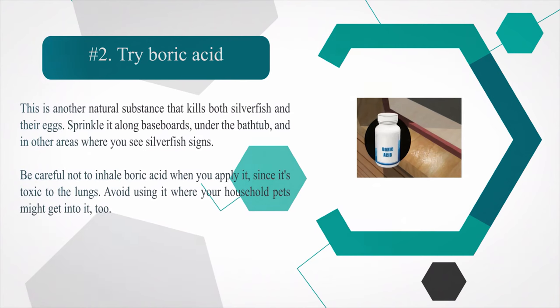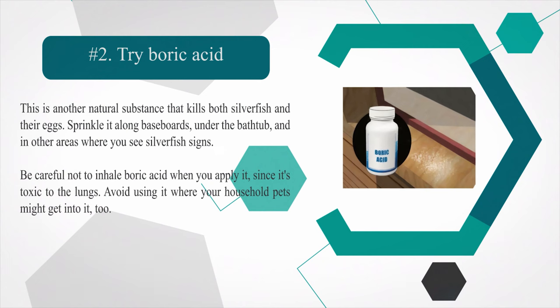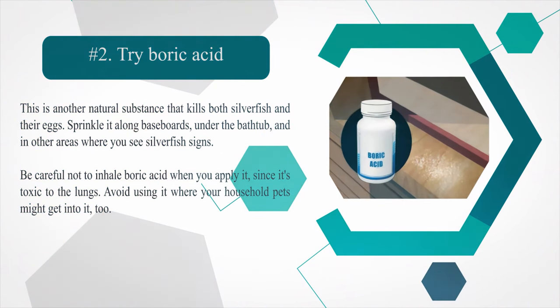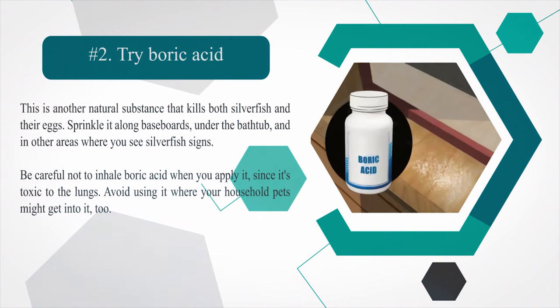Number 2: Use boric acid. Boric acid is a natural substance that kills both silverfish and their eggs. Sprinkle it along baseboards, under the bathtub, and in other areas where you see silverfish signs. Be careful not to inhale boric acid when you apply it, since it's toxic to the lungs.